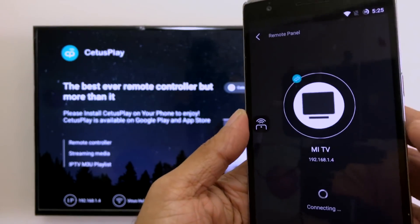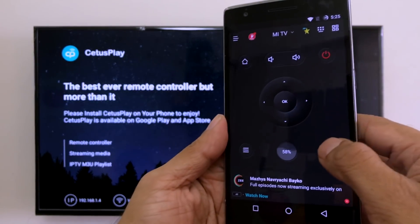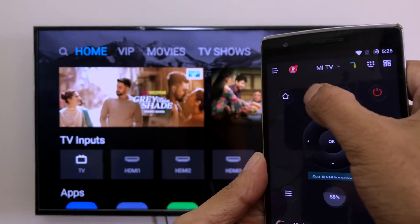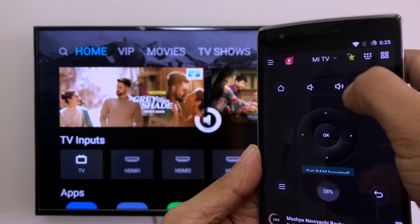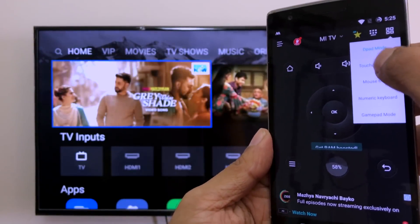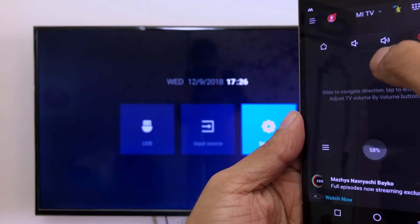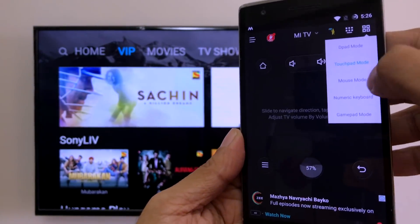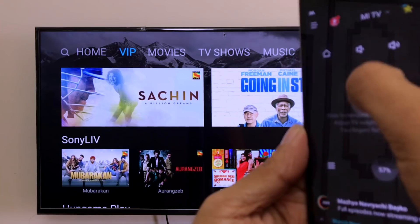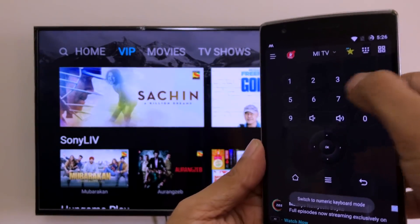You'll see your Mi TV listed. The remote interface appears and it will show that Situs Play is connected to Mi TV. It works — pressing home, volume down, volume up all function correctly. You can also switch to a touchpad option, a mouse mode similar to an air mouse remote, and there's a numeric keyboard if you need to type numbers quickly.